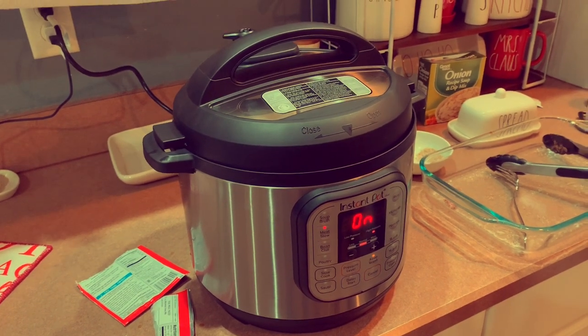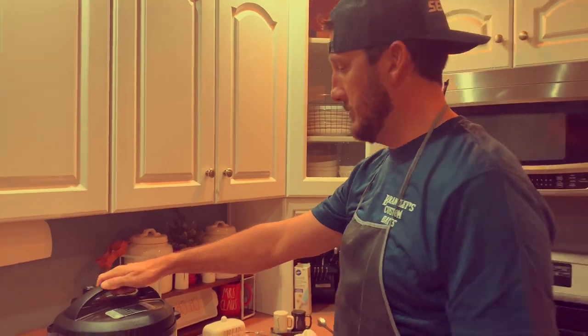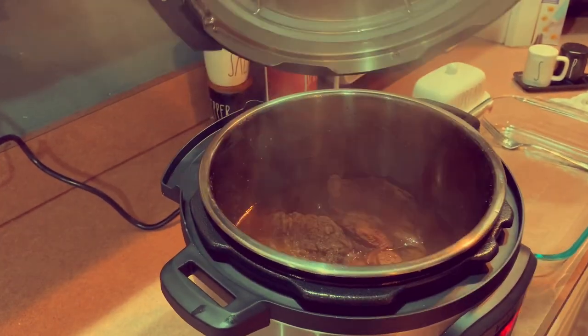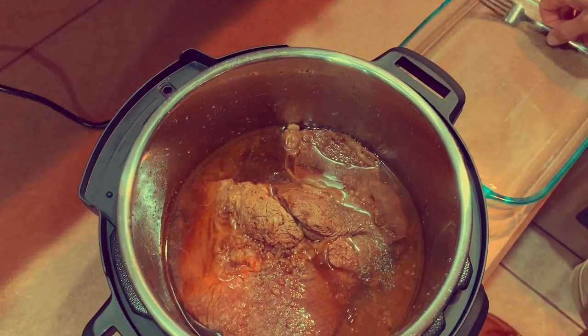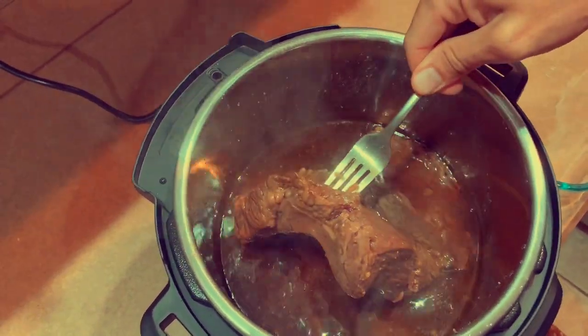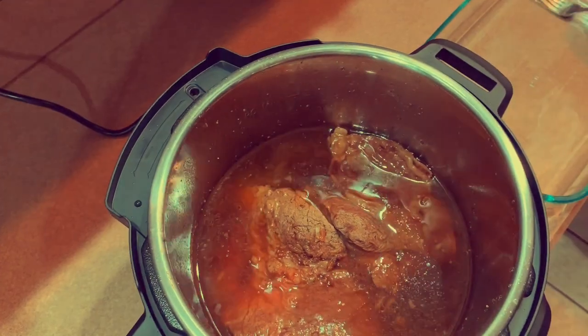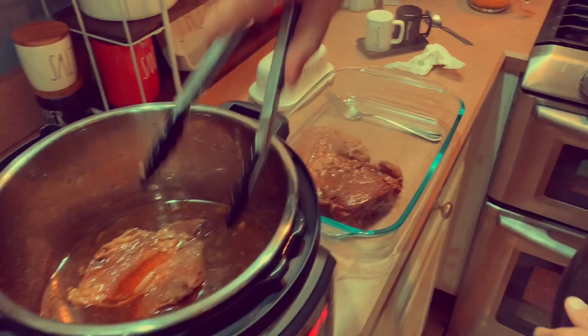For Instant Pots, when they turn on it's not on the timer yet because it's heating up — once it heats up it's gonna start your timer. Stay tuned, we're gonna come back and see it after one hour. We're back an hour later, so let's check out the results. Look at that — one hour! We're gonna remove it into a nice pan over here.